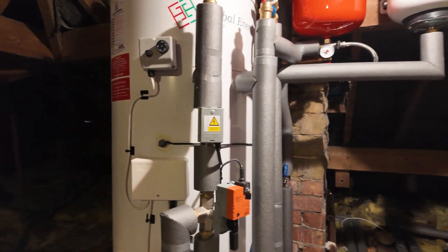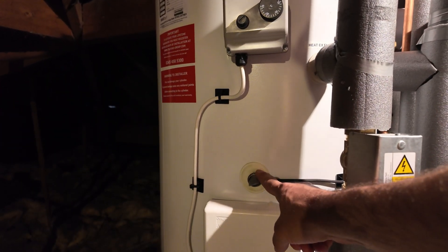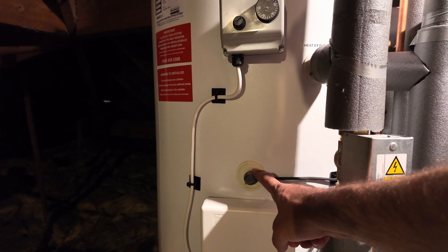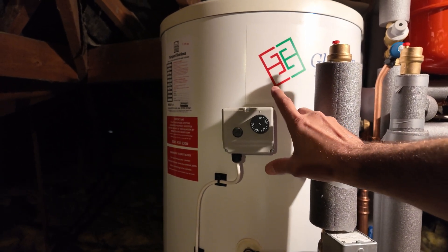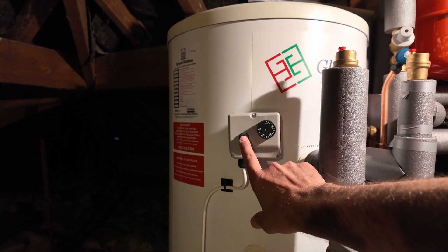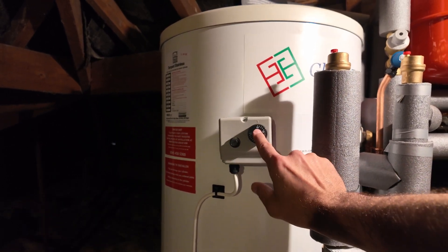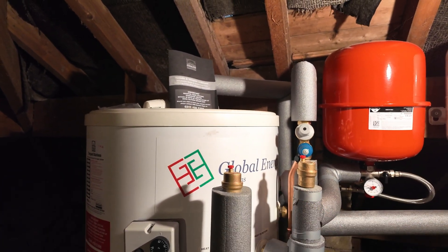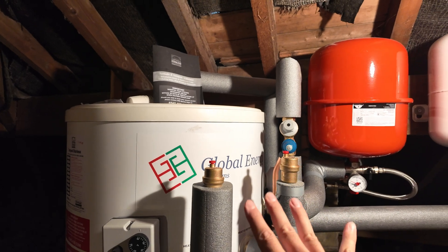On the side of your tank you have a sensor that controls the hot water temperature — that is set up on the control screen I'll show you shortly. This thermostat is purely a safety device; it should remain on 65 degrees. There is also a high-limit stat that shouldn't be touched and should stay on 65 degrees. These devices are known as automatic air vents. After commissioning, our engineers should turn these off and they should remain off.